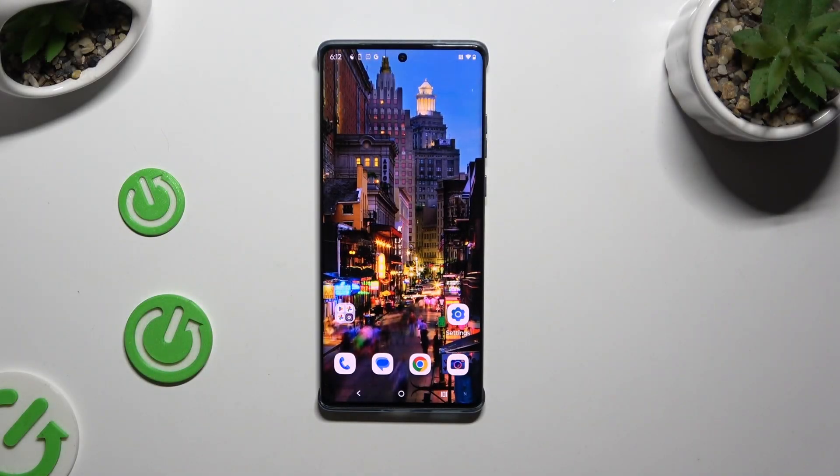In front of me is the Motorola Edge 50 Fusion, and today I would like to show you how you can set up Face Unlock.